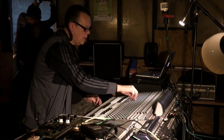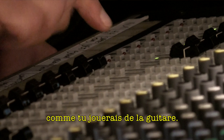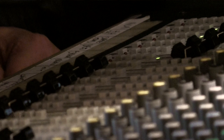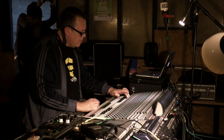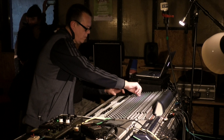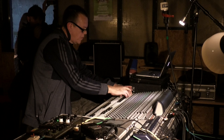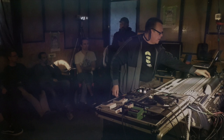The mixer becomes like an instrument — you actually play the mixer, like you play guitar. This is your instrument. And really, it's only dub music that truly does that.